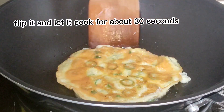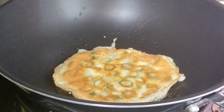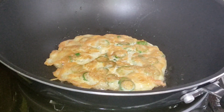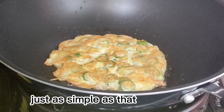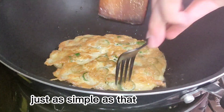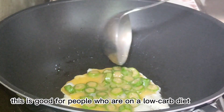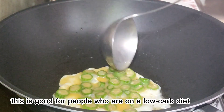Flip it and let it cook for about 30 seconds. Just as simple as that. This is good for people who are on a low carb diet.